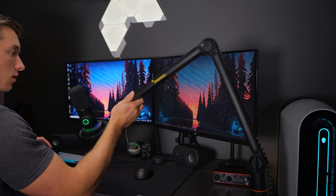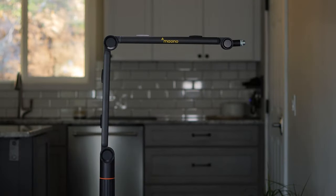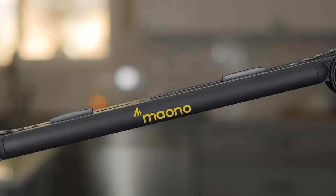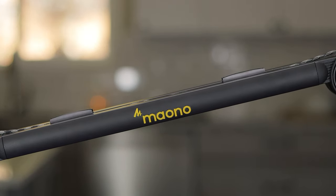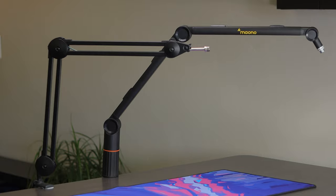Boom arms are a great addition to any setup where you're gonna be using a mic. In today's video, we're taking a look at one that might be a great option for you from a company called Mayono. It features a really sleek looking closed tube design in comparison to a lot of the more scissor, open looking boom arm designs that we see nowadays.